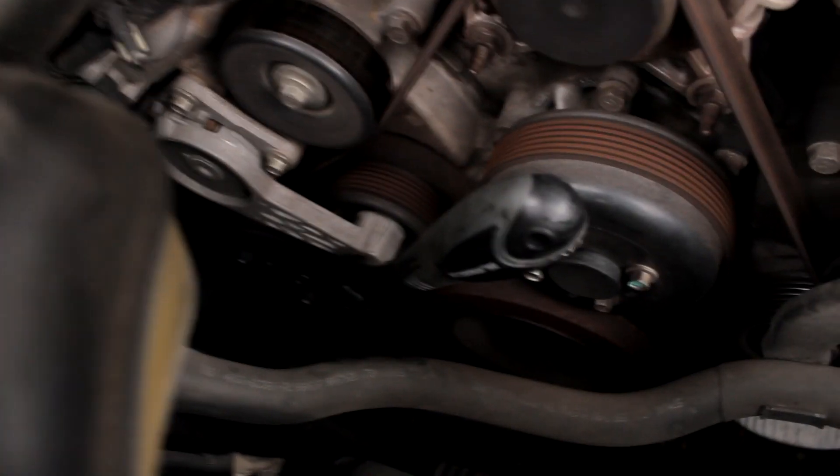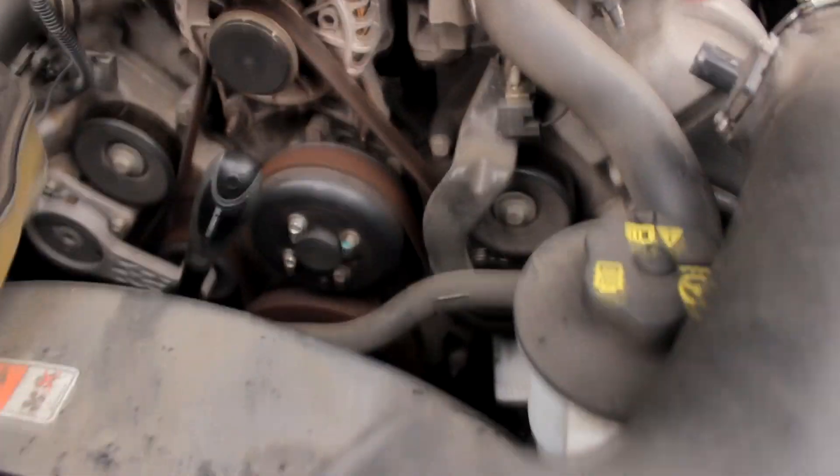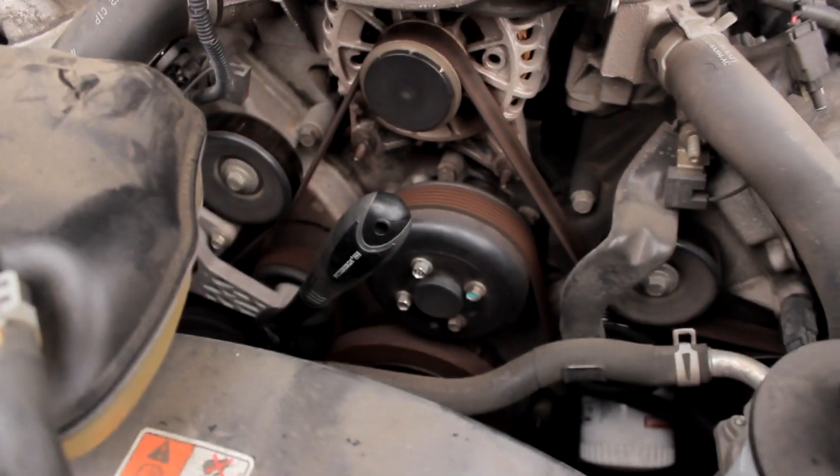So with your intake off, you're just going to want to put your socket onto the tensioner, or your wrench, and all you do is push down and your belt is loose. So I'm going to do that, and then you're just going to have to reroute it on install.